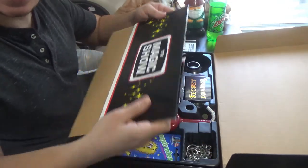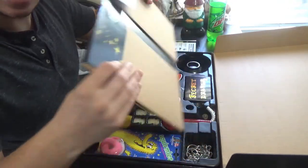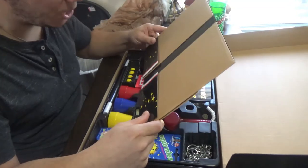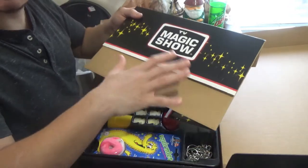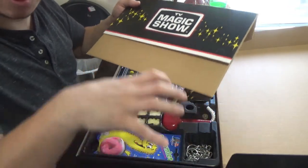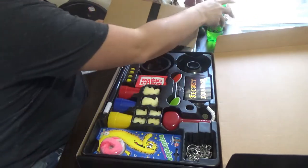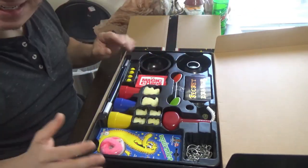You also get a little stand to place all your magic stuff on. I haven't put this together yet since this is brand new — I just got it for Christmas. It's a pretty cool collectible. You fold it up and it becomes a little cardboard magic TV show stand, which is pretty neat.